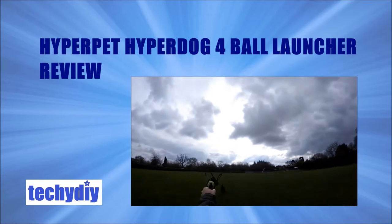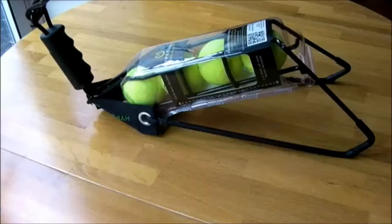Hi guys, this is a review of the Hyper Pet Hyper Dog 4 Ball Launcher. It's used for throwing balls for your dog and it's an alternative to the common plastic ball thrower.